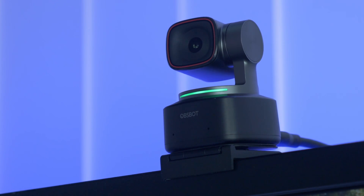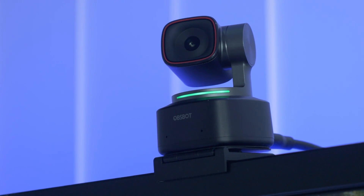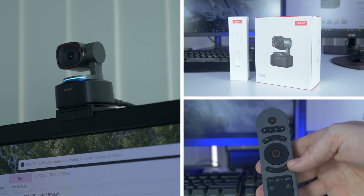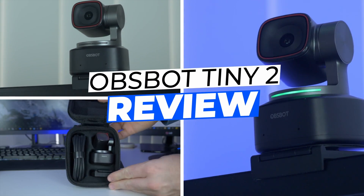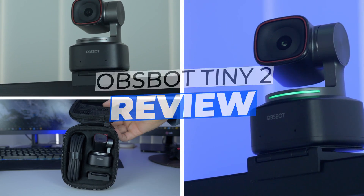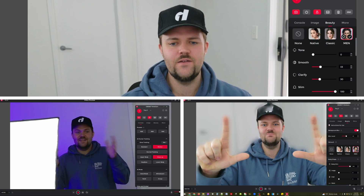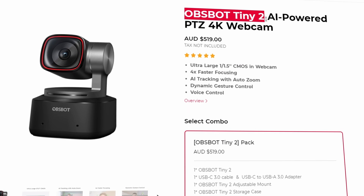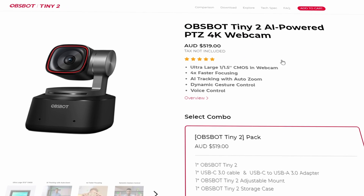This is the OBSBOT Tiny 2. The OBSBOT Tiny 2 is a 4K webcam with a bunch of features and you'll get to see a lot of them in this video here.